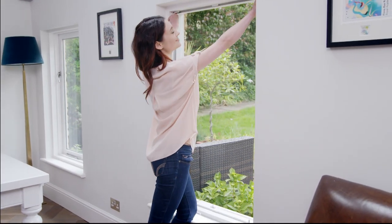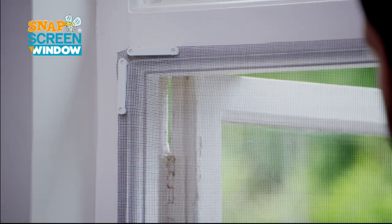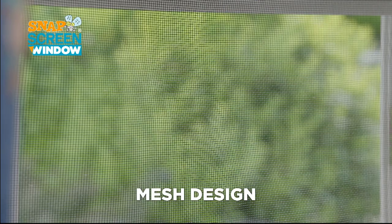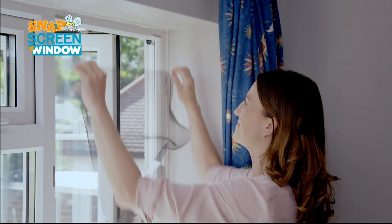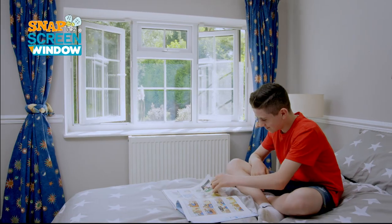It's time to screen those pesky critters out with the Snap Screen Window from JML — the simple stick-and-click mesh screen window protector. Snap Screen Window's mesh design means you can let in the breeze and keep nasty bugs and insects out. It's the best way to protect your family from stinging wasps and other nasties this summer.